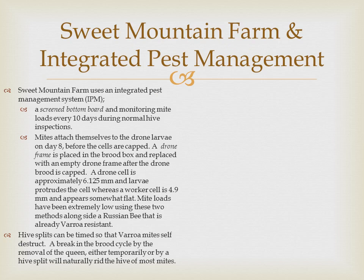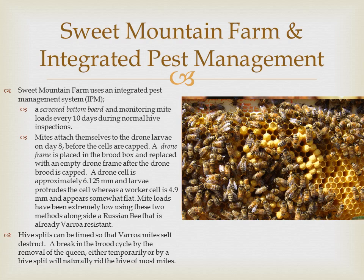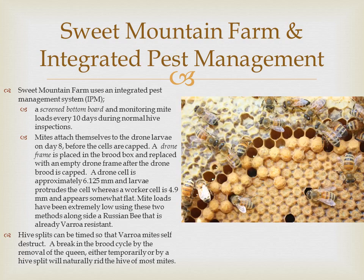Sweet Mountain Farm uses an integrated pest management system. We use a screen bottom board and monitor mite loads every 10 days during normal hive inspections. Mites attach themselves to the drone larvae. We place a drone frame in the brood box and replace it with an empty drone frame after the drone brood is capped. A drone cell is approximately 6.125 millimeters and the larvae will protrude the cell, whereas the worker cell is 4.9 millimeters and appears somewhat flat. Mite loads have been extremely low using these two methods alongside a Russian bee that's already varroa resistant.